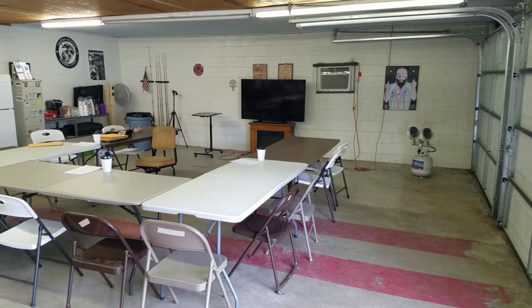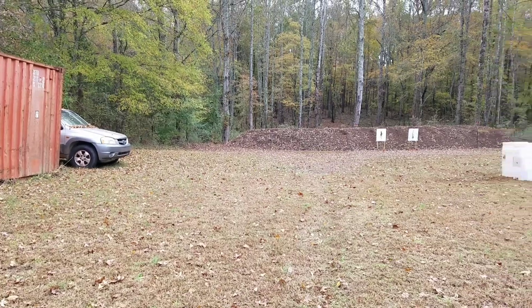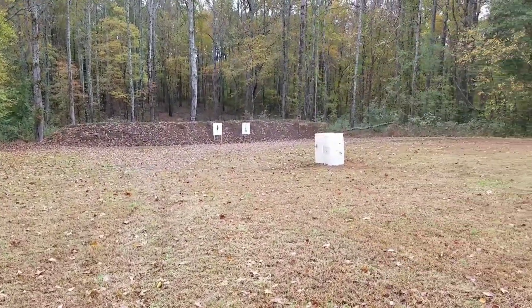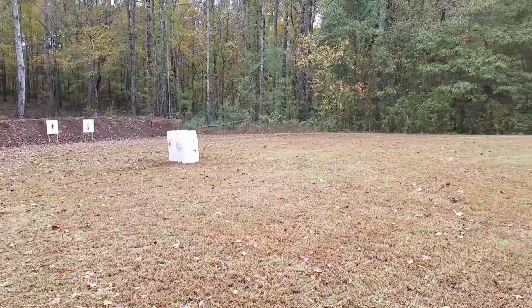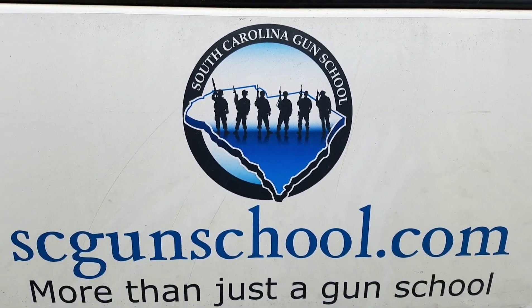South Carolina Gun School is more than just a gun school. With over a dozen classes including pistol, rifle, shotgun, concealed carry, and vehicle tactics, you're guaranteed to find something for you. If you're anywhere near Greenville, South Carolina, check them out at scgunschool.com.